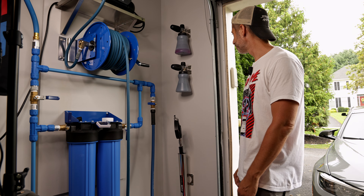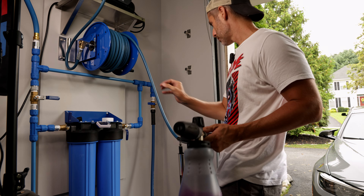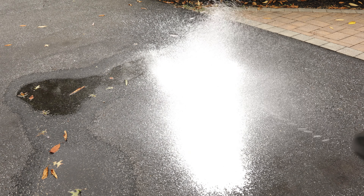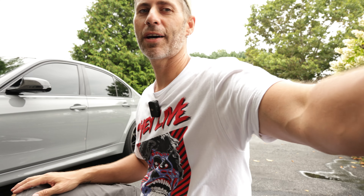Worth it! The foam cannon's back in business. The foam cannon is rebuilt, upgraded, and on the wall — that's pretty awesome. Hope you guys enjoyed the video. If you're interested in any of this stuff, product links are in the description below. Give the video a thumbs up if you liked it, subscribe if you haven't already, and I'll catch you guys in the next one.